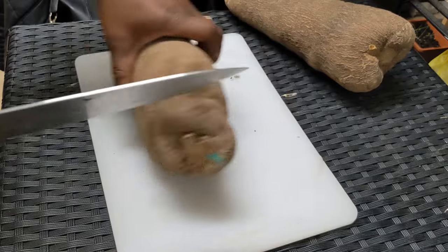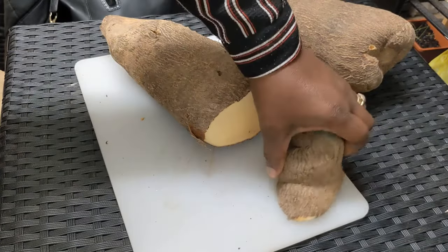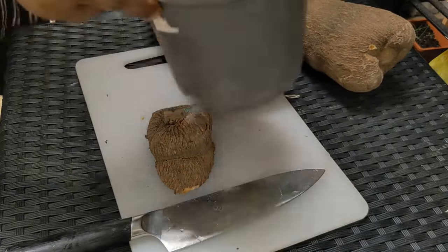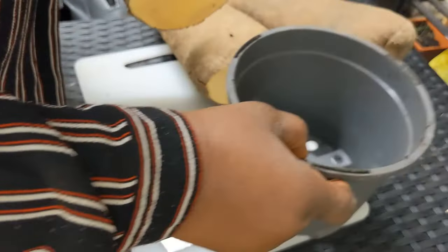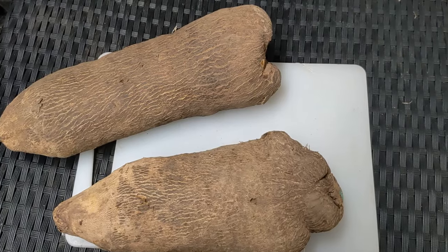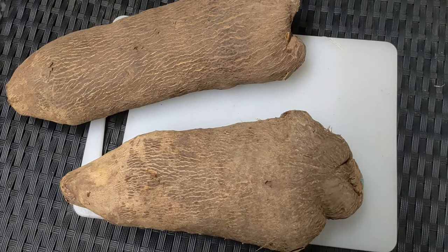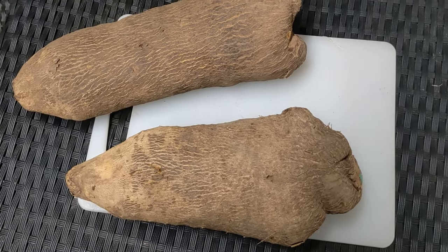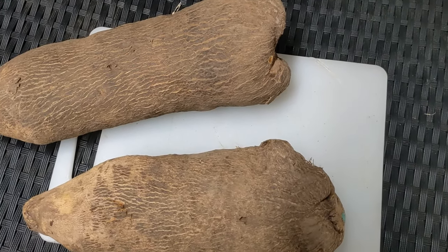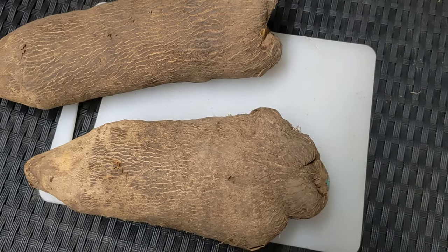I'm going to cook this one, so I cut off this piece of the head and I'll put it in a pot. Every time I cut my yam I keep the head piece and I plant it. In this video I'm going to show you how to plant your yam throughout the year — you don't have to wait till November, December, or January before planting your yam head. Come along, this is Princess Lillian's Garden and I'm Lillian.